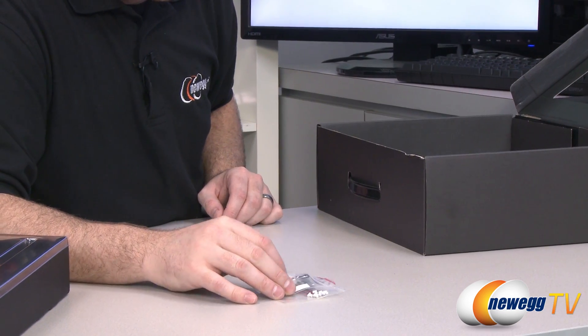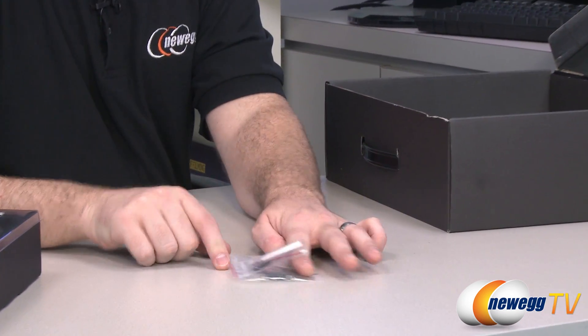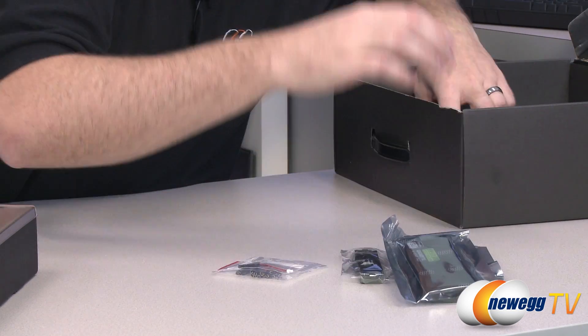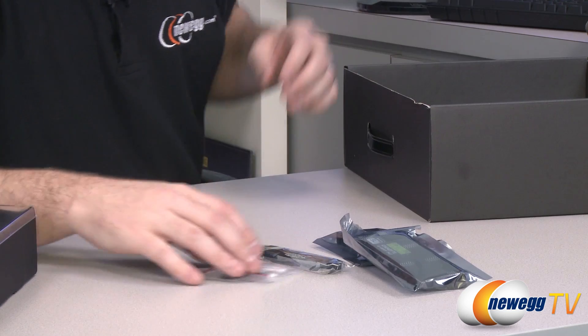Here are some leads to connect to the voltage read points on the motherboard. We also have bridges — lots of bridges in here. There's a four-way bridge. These are SLI and crossfire bridges.